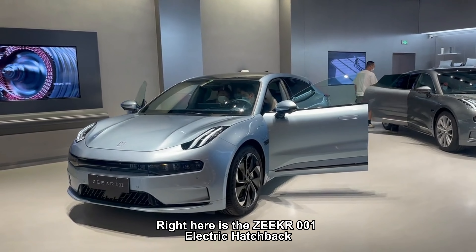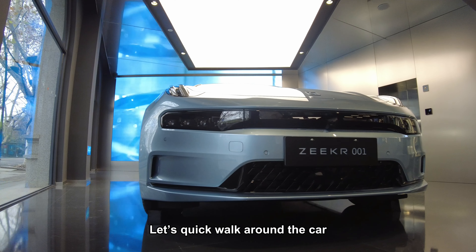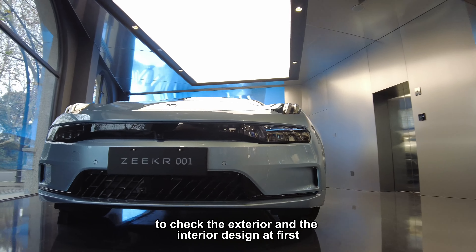Hello guys, right here is the ZEEK-001 electric hatchback. Let's do a quick walk around the car to check the exterior and interior design first.